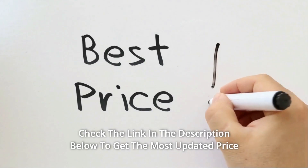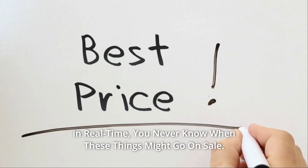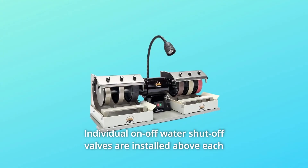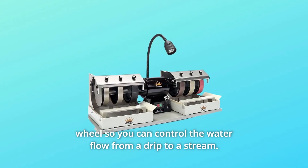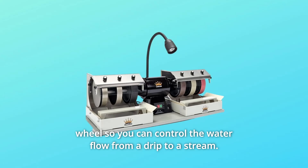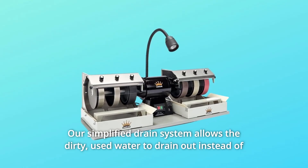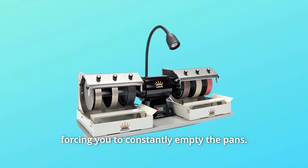Check the link in the description below to get the most updated price in real time — you never know when these things might go on sale. Individual on/off water shut-off valves are installed above each wheel so you can control the water flow from a drip to a stream. Our simplified drain system allows the dirty, used water to drain out instead of forcing you to constantly empty the pans.